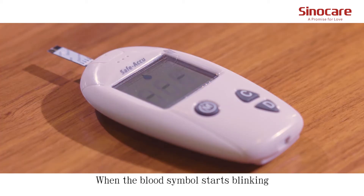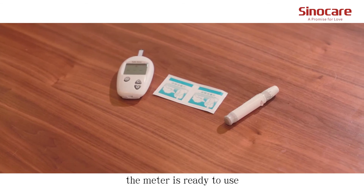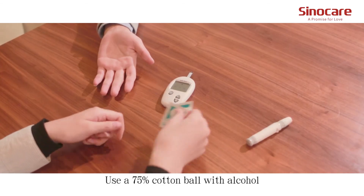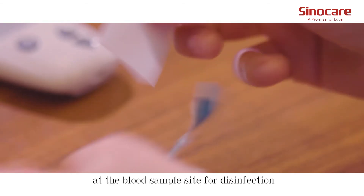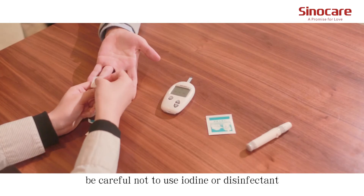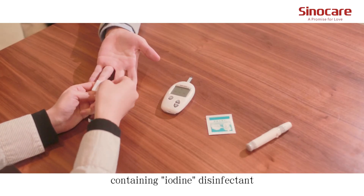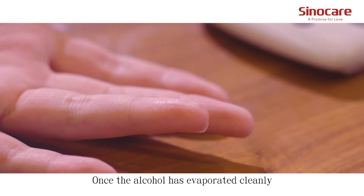When the blood sample icon starts blinking, the meter is ready to use. Use a 75% alcohol cotton ball at the blood sample site for disinfection. Be careful not to use iodine or any disinfectant containing iodine. Once the alcohol has evaporated, proceed.